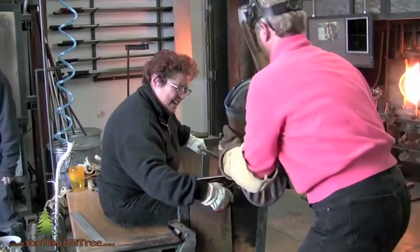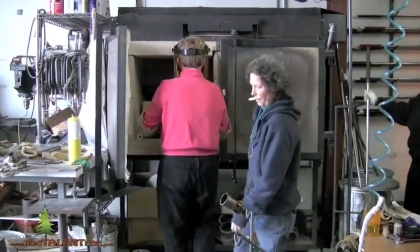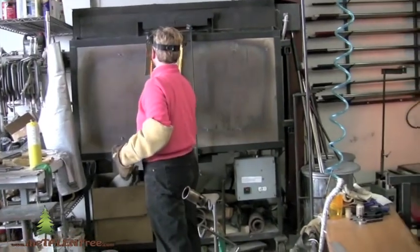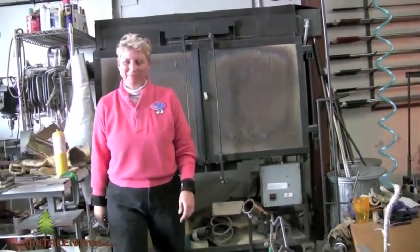And then at the end of the day, after I put all my pieces on it, I'll put it into the cycle. My controller will ramp it down so we can pull pieces out the next morning. The bigger pieces take longer to go through the annealing oven.